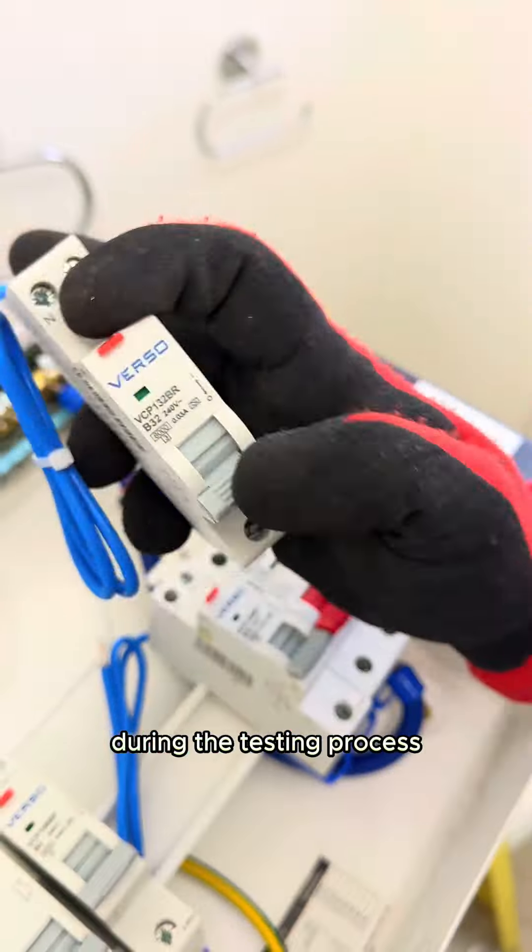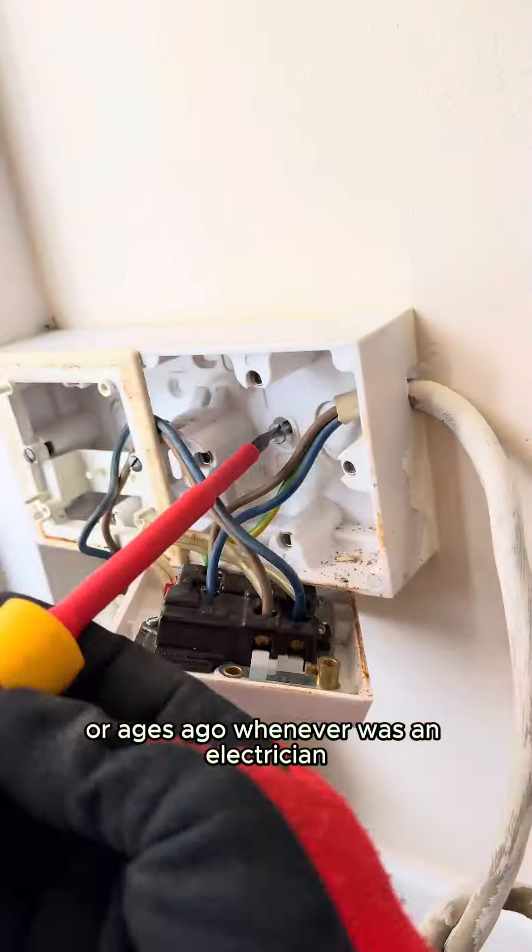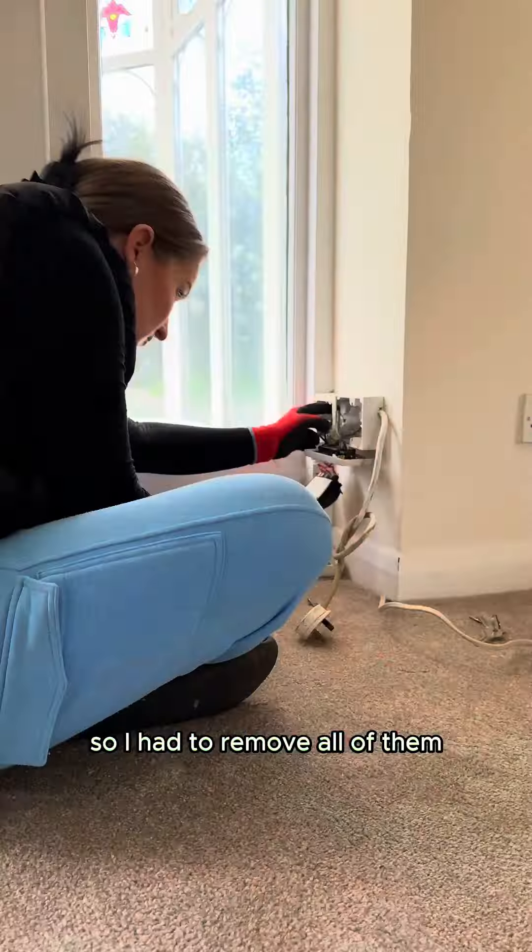During the testing process quite a few faults were found. There was a lot of DIY wiring — I think maybe the person that lived here before was an electrician at some point — so I had to remove all of that.